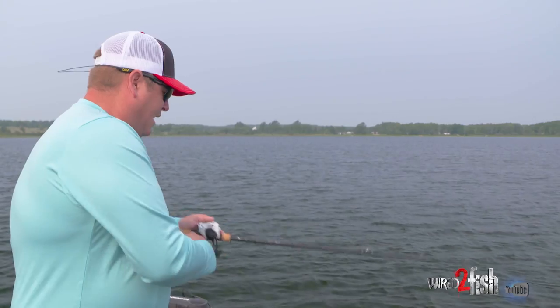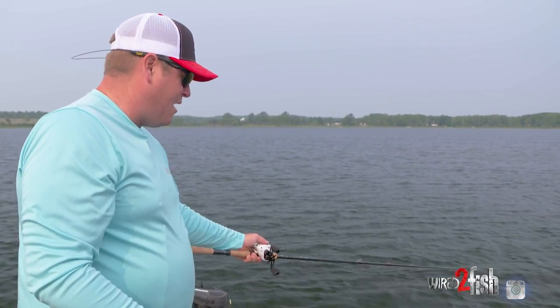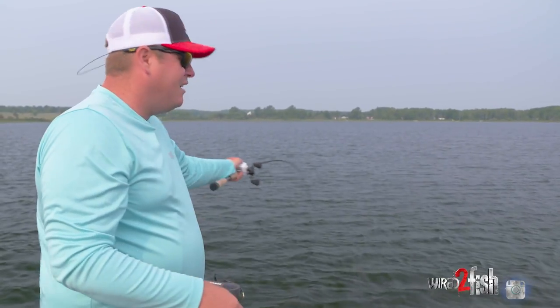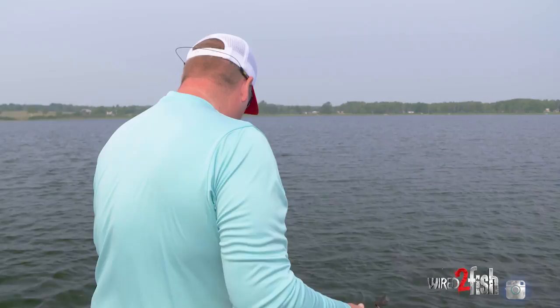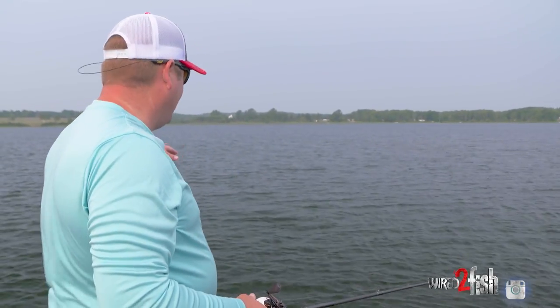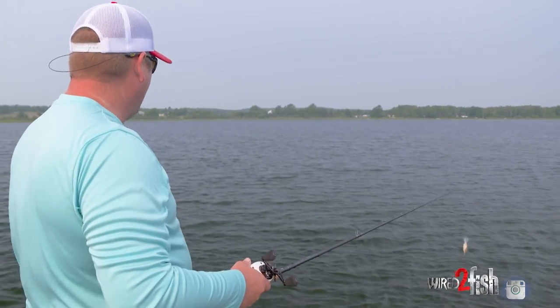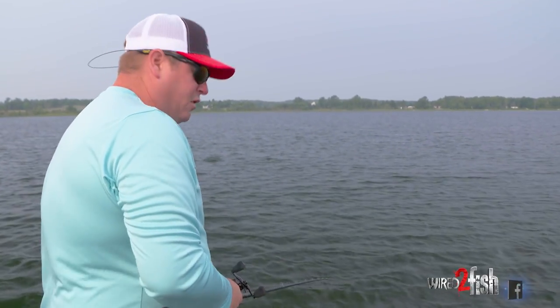Granted, I have to cast into the wind, but if you get your reel set up it's not that bad. We don't have much of a breeze today, just enough to orient the boat. When I want to stop — say I get a bite — I hit spot lock. The nose parks right into the wind so I truly stay put.